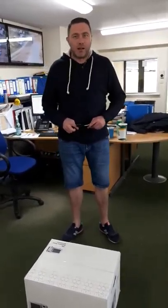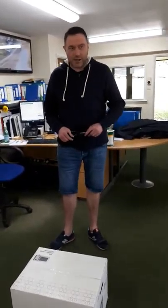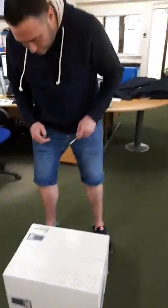Hello, my name's Mark Stillwell, and this is my video showing you how to unbox and install a Sainsbury's Home Microwave. This is the 800 watt version, 20 litre stainless steel microwave.